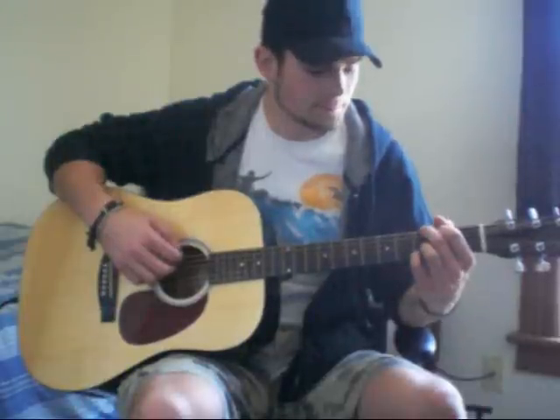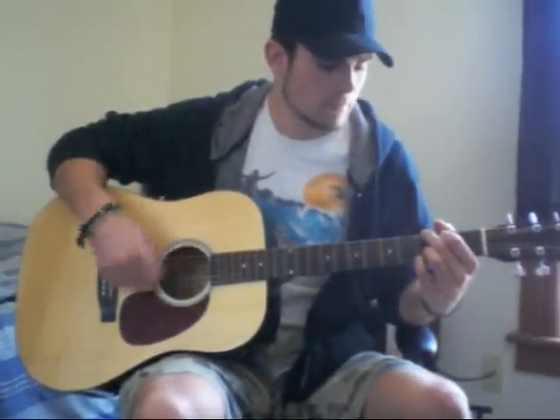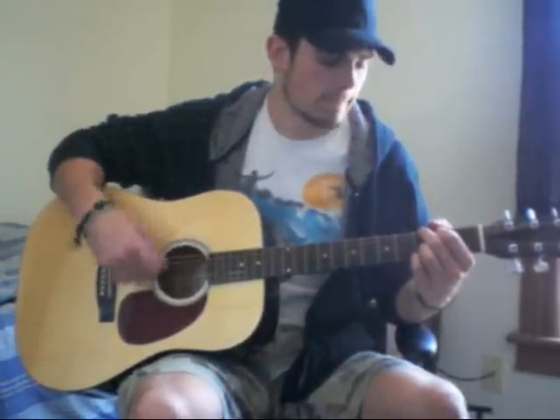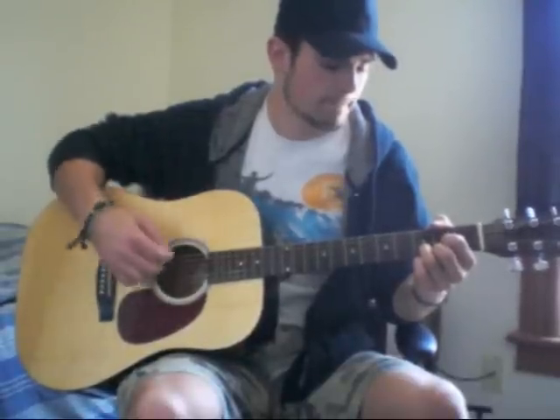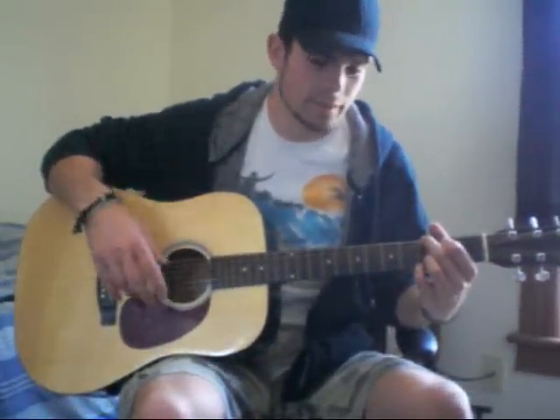I'll go over the strumming real quick. It's kind of a fast strumming pattern actually, but it's going to sound something like this. You can listen to the song, but after the first verse and the first chorus, then you start strumming. You can just strum the rest of the song till the end. He does go back to finger picking a little bit for the end there.